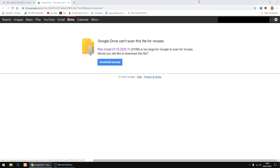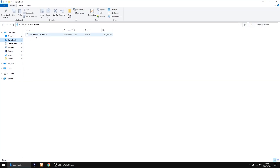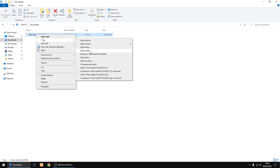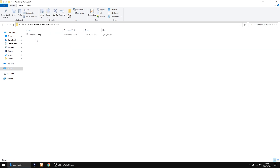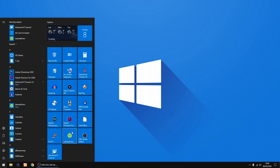Go into your downloads and right-click on the file and unzip it — Extract, Extract To. It doesn't take too long. Once done, just check the image file is there, then close that down.